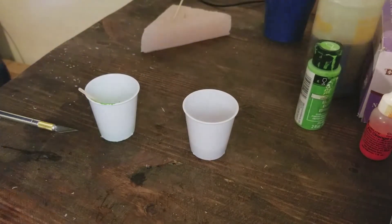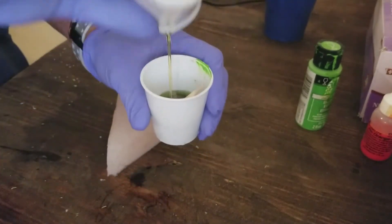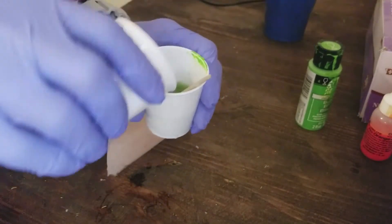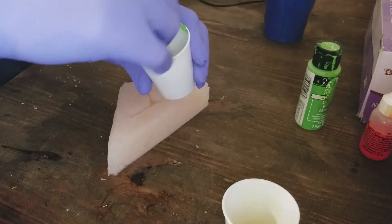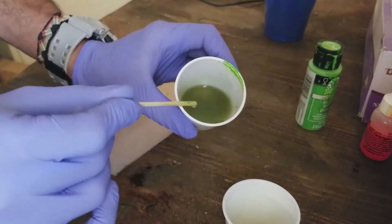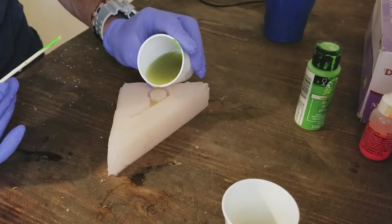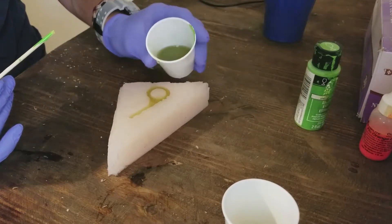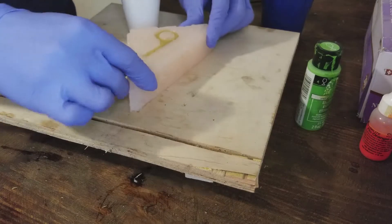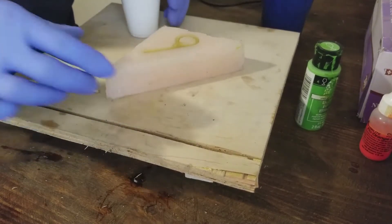Now we mix the two parts together. Once these touch, the work time before it hardens is only seven minutes — actually the working time is something like 30 seconds — so stir it up quick and pour fast. Again, I'm pouring into the low spots as much as possible to evacuate any air and eliminate trapped bubbles. A little shaking helps get bubbles out of the bottom and make sure I'm not missing any spots.